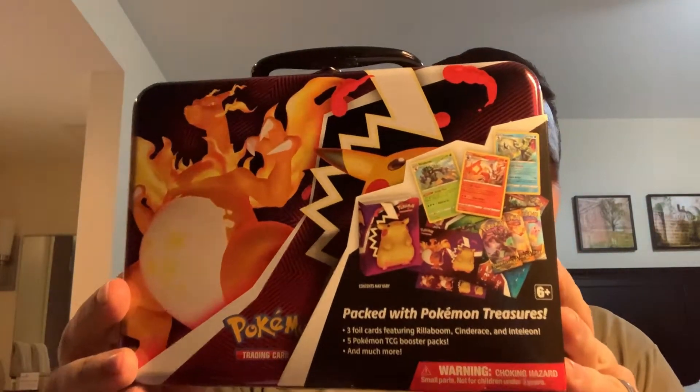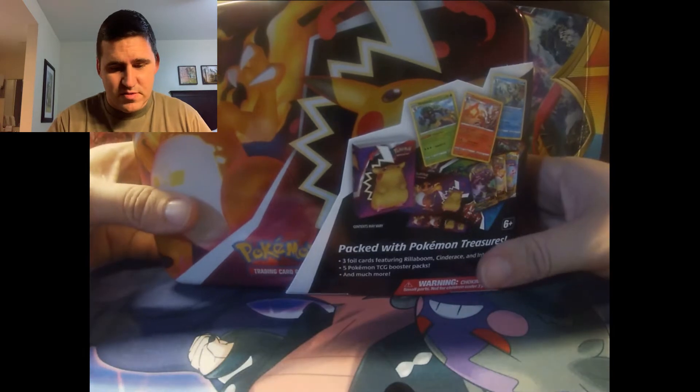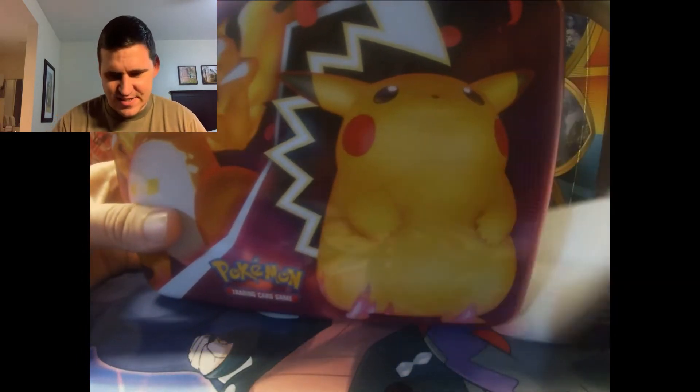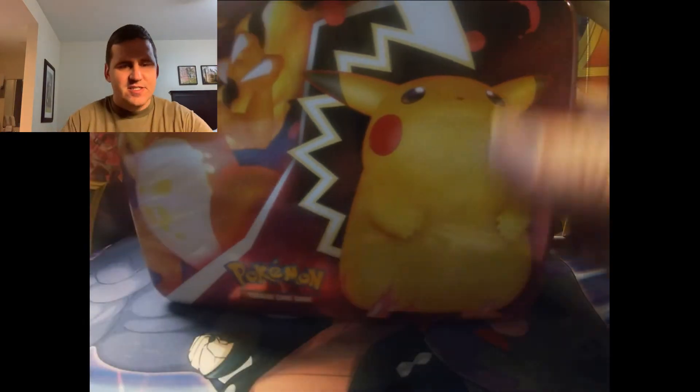What's up everybody, I got something cool today. Stopped by my local game store, GameStop, picked this guy up. Seen a few other people open them on YouTube, I thought it'd be cool to do it — cheap enough, so I figured why not. Let's just get into this guy, I already know what's in it but still.